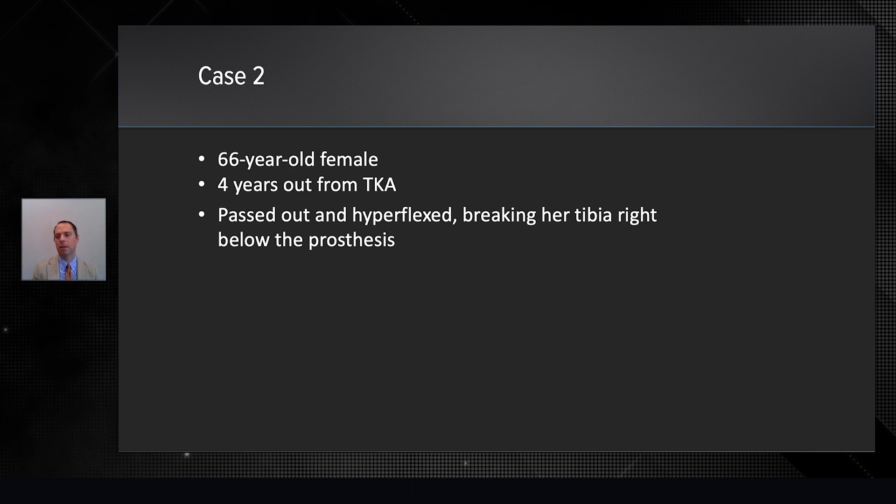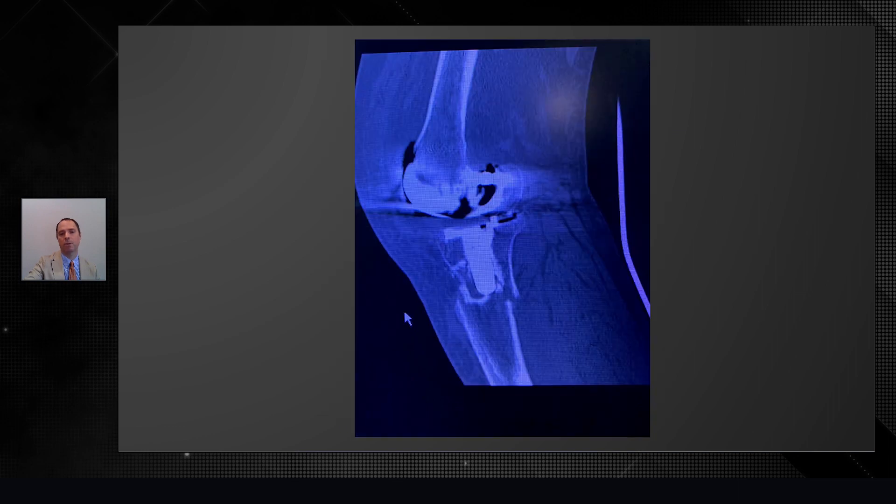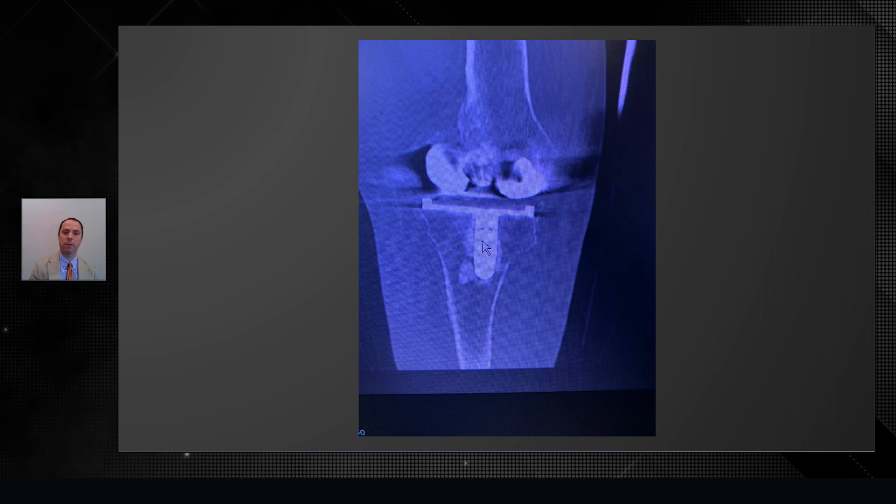The next patient was another unfortunate situation — a 66-year-old female who, four years out from her total knee replacement, her husband was removing her boot and she hyperflexed. This was a difficult injury. This is a series of CT images. You can see the fibular fracture there, and unfortunately at the same level she had a tib fracture right below the tibial stem. That's a very difficult injury — very unstable.